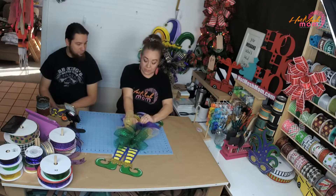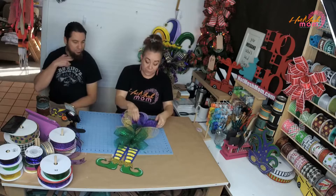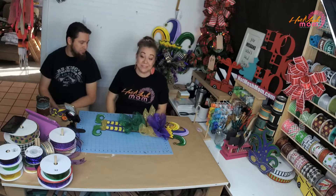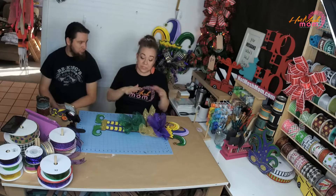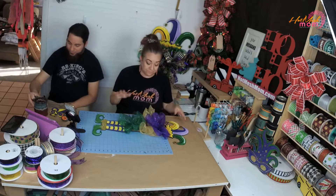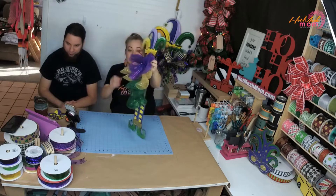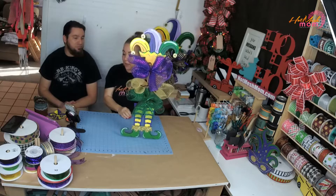I went to the Dollar Tree and they did not have any of their Mardi Gras stuff out yet — they were in full Christmas mode. I asked if they had their Mardi Gras yet and they said no, still stocking shelves. I'll have to try again — that's where I get the beads from because you can get a whole bunch of beads there. Now with the piece set, when we put ribbon and stuff on there you can still see his legs and his hat.